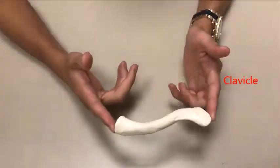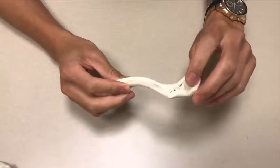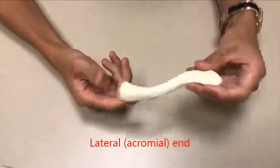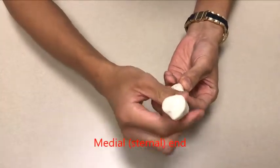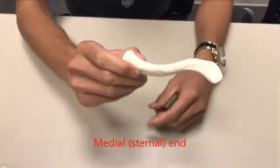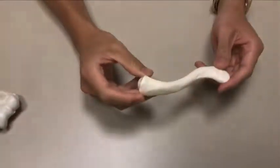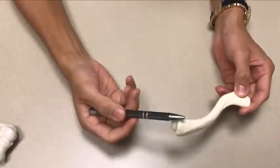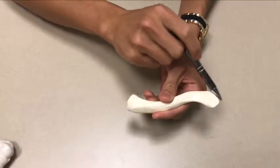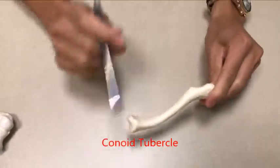This is the clavicle. The way that I can tell which direction to orient the clavicle is there are two ends. This is the lateral acromial end — it's the flatter end. The other end is more rounded and fatter — this is the medial sternal end. So oriented on my body, this would be a left clavicle. The medial sternal end attaches to the sternum, and the lateral acromial end attaches to the acromioclavicular joint.